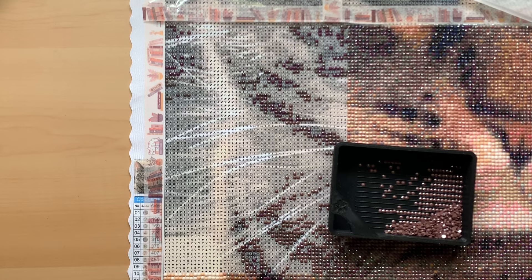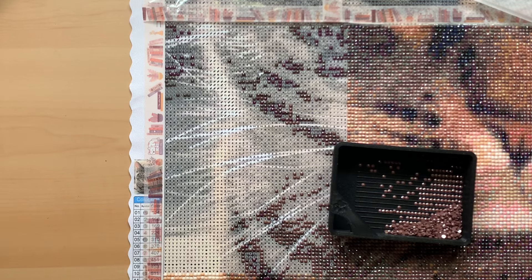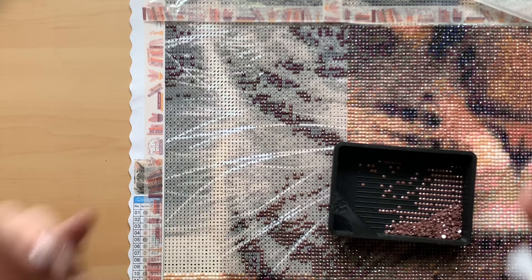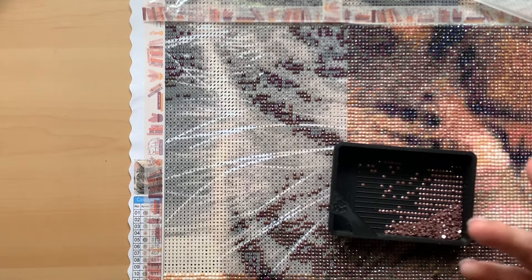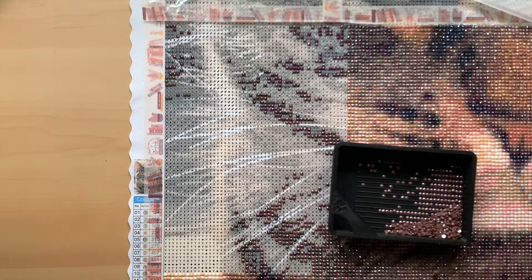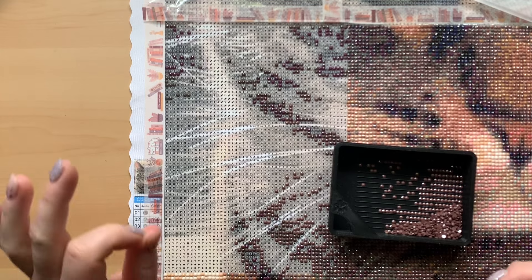Diamond painting is one of my main hobbies. It is how I enjoy spending my downtime when I'm not at work or doing adult things. I enjoy putting on a YouTube video or a TV show and diamond painting while watching. That definitely plays a part in the amount that I diamond paint.